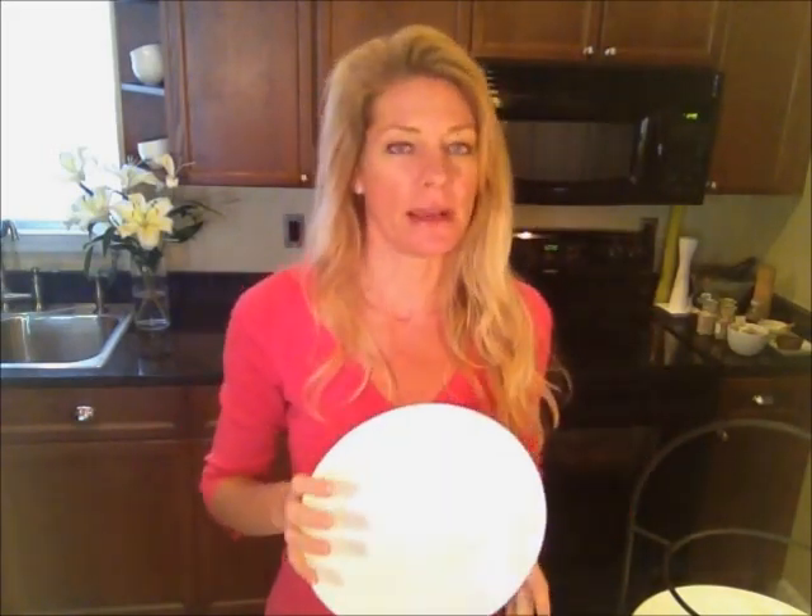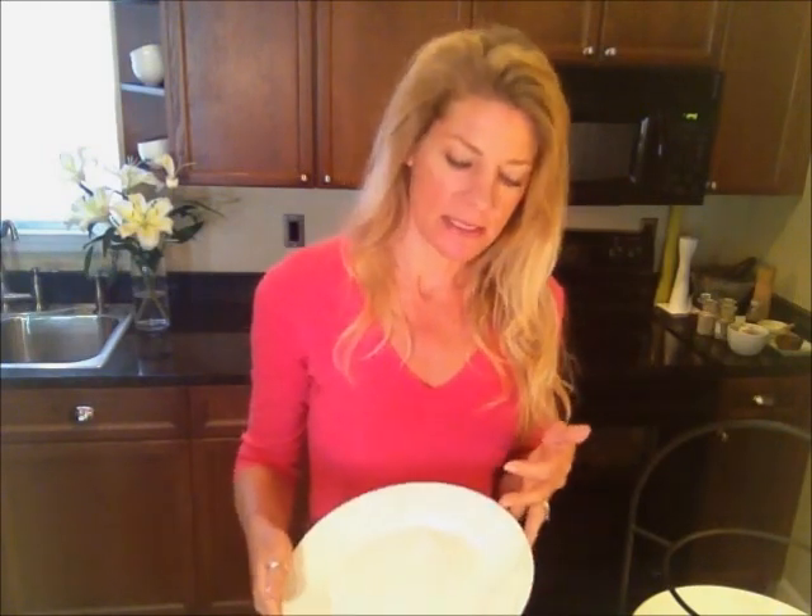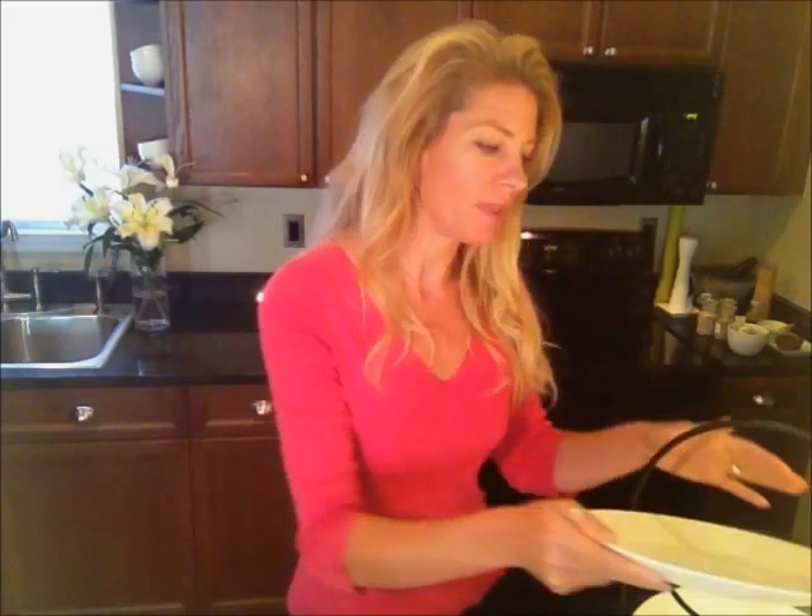A standard white plate is a great base for your table. Think about getting about 12 of these, so you'll be set for a nice buffet or family get-together or if your neighbors just stop by for a barbecue. This one does have some detailing on it, but again, the basic idea is white. You can get some with circles or a little bit of raised detailing, but stick with the white color — that is going to be your best option.